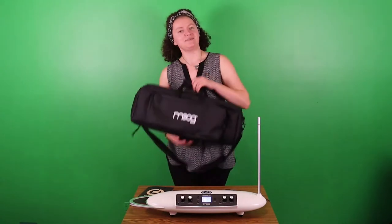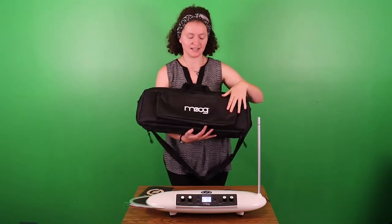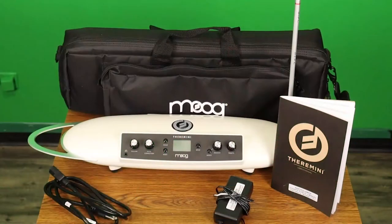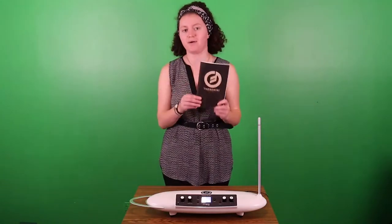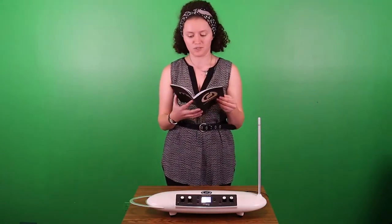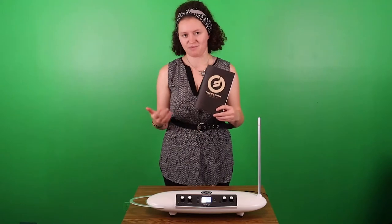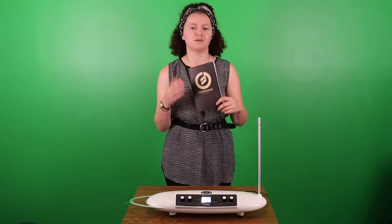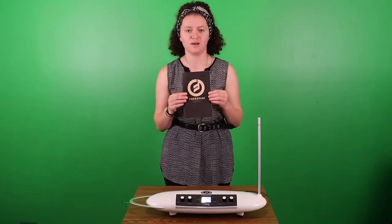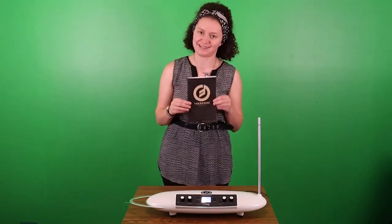When you check out the theremin from the library it'll come in this gig bag right here, and there's a front pocket that'll have two cords in it, and in the actual bag itself you'll have the instrument and the antenna will be on the bottom. You'll also have a little bit of literature about how to use the theremin — a how-to manual — and you can read more about the history of the theremin as well. I definitely encourage you to look at this user manual, and there are also some really cool YouTube videos made by theremin players who are much more accomplished than I am, because I just learned how to play this last week.